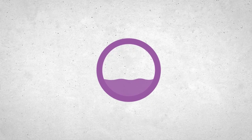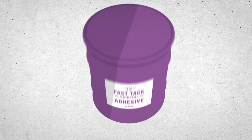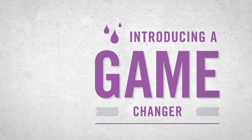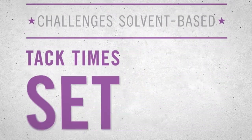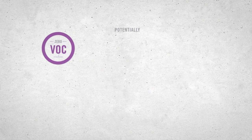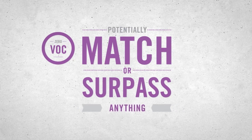There has never been a one-part, high-performance, water-based spray adhesive that rivals the speed of solvent-based products. Until now. Introducing a water-based spray adhesive that is truly a game-changer — new technology that challenges solvent-based adhesive tack times. Set yourself up to succeed. It's the first zero VOC water-based spray adhesive with the power to potentially match or surpass the performance of anything on the market today.